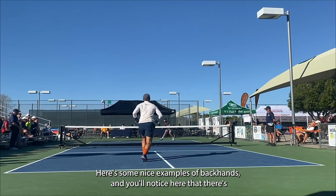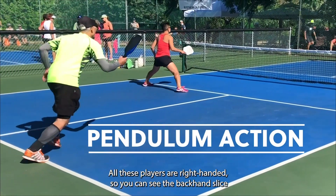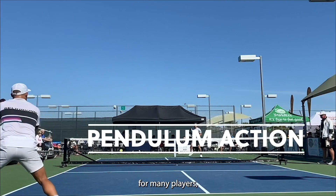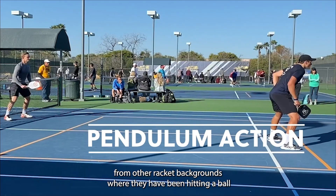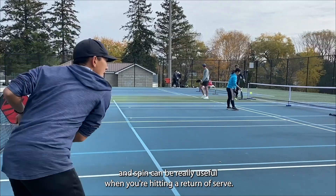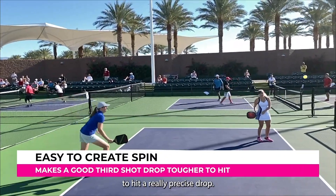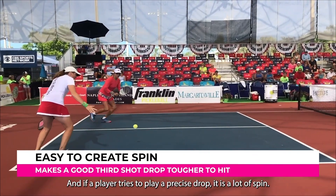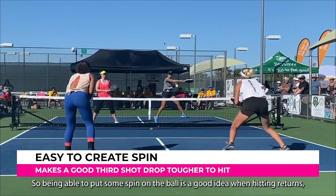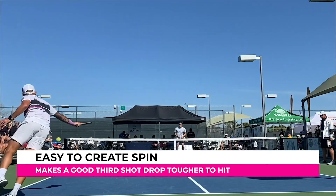Here are some nice examples of backhands. You'll notice a pendulum action — all these players are right-handed, so the backhand slice goes kind of across their body as they hit. This tends to be a comfortable motion, especially for players from other racket sport backgrounds who have been hitting backhand slices. This is a good way to put spin on the ball, which is really useful when returning serve — a spinning ball is tougher to drop precisely, increasing the chance of a poorly-hit drop that can then be attacked.